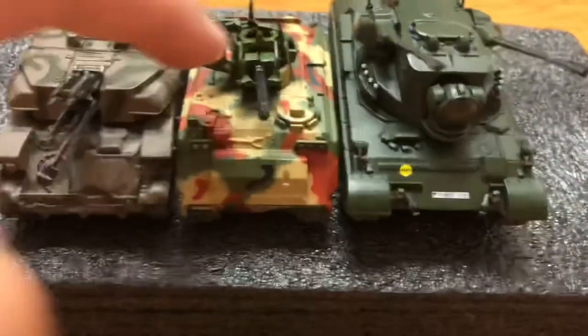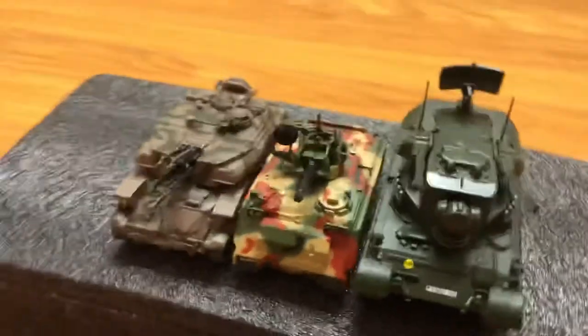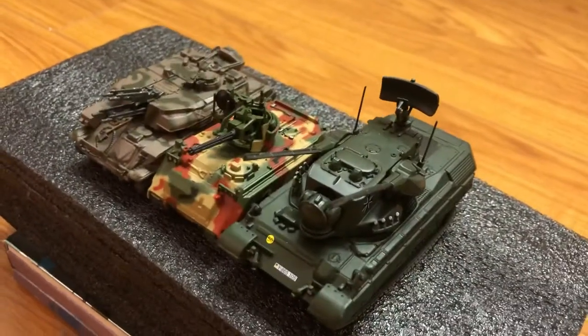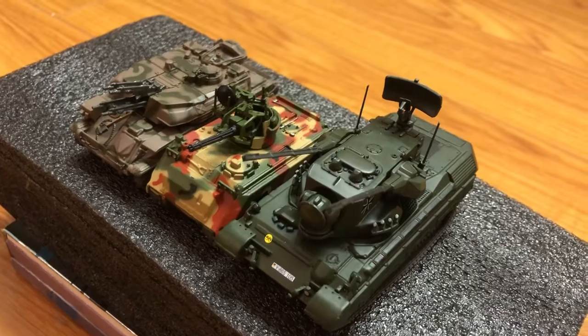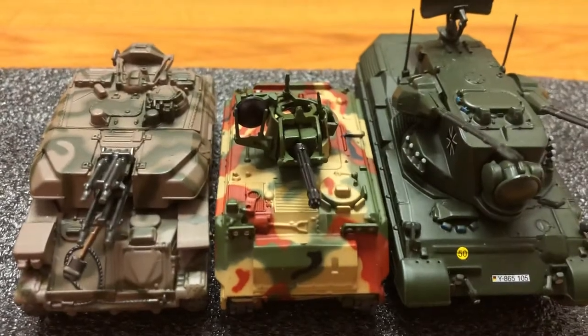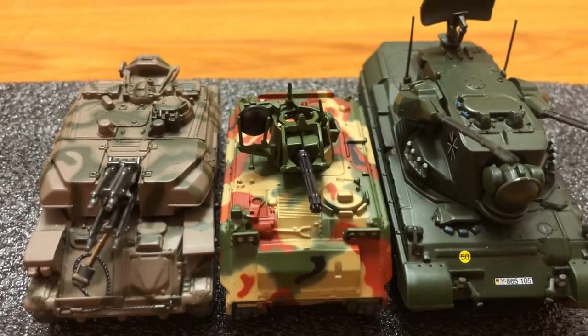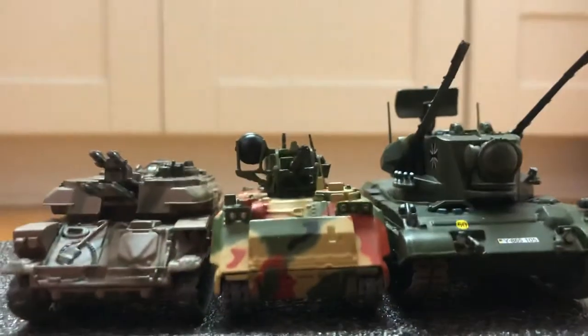It'd be nice if the main gun could elevate though, which is a common issue with these types of vehicles from some brands. But it's still decent. It'd be perfect if the cannon could depress and elevate though. Anyway, thanks for watchin'.